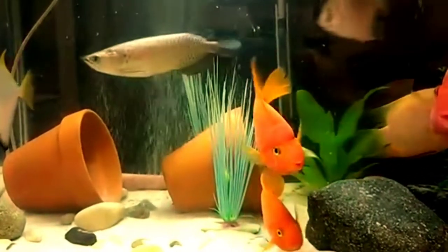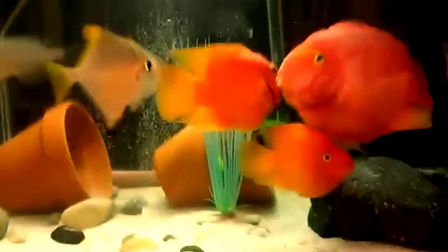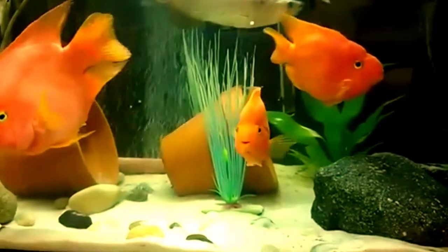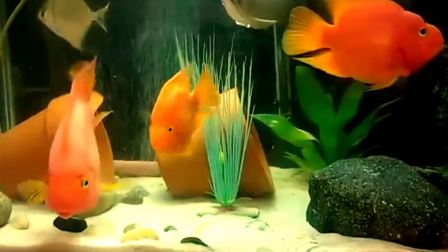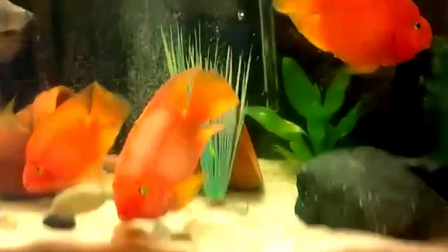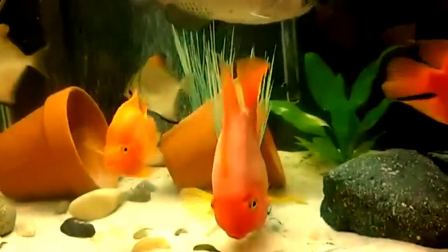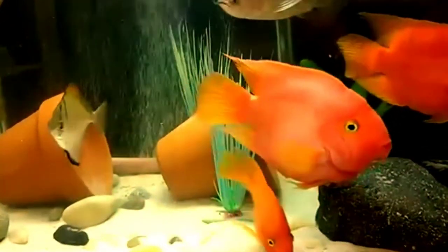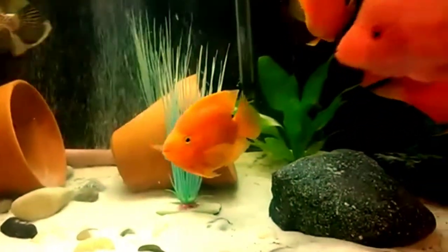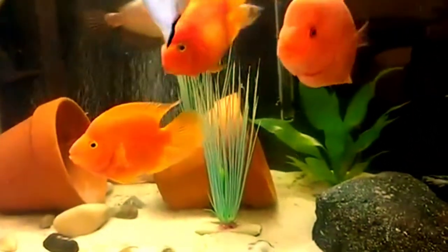Parrot fish is a member of the cichlid family. You can keep them on their own, in groups, or in a community of stable tankmates. They are generally a peaceful species but are easily stressed by aggressive fish, which may cause them to act out. They can be quite shy and will often hide amongst the plants and decorations.